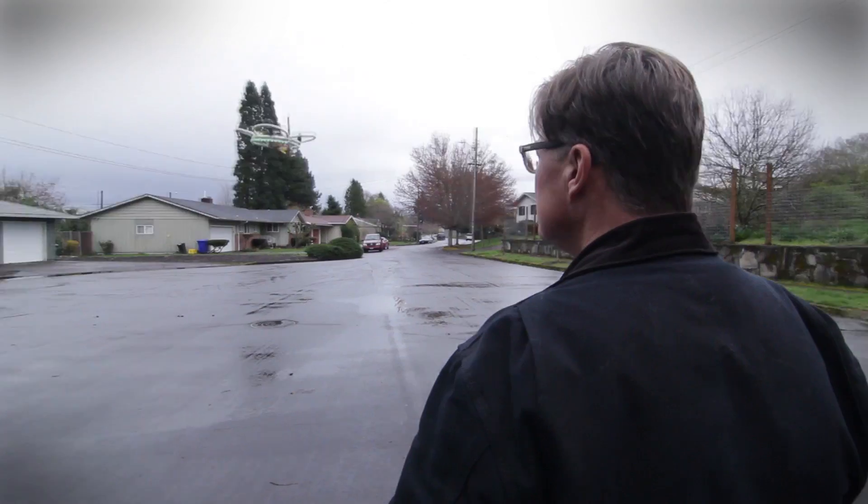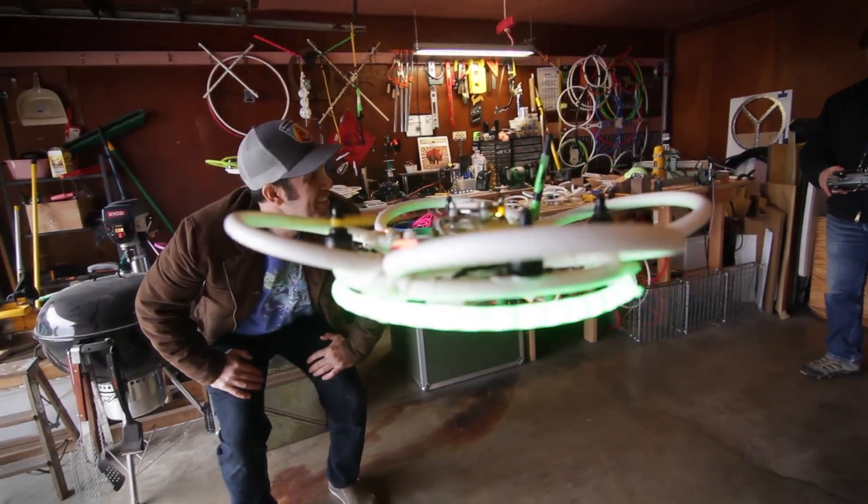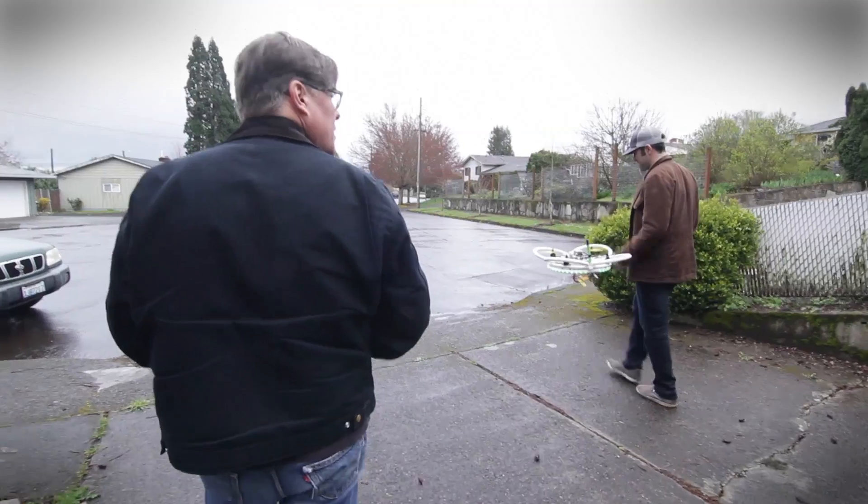There's a sub-goal here: to see how many UAVs we can launch so that we could say, 'Globally, at the same second, we launched x-thousand UAVs.' That kind of thinking — that we can do so much more when we're connected.